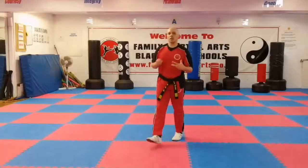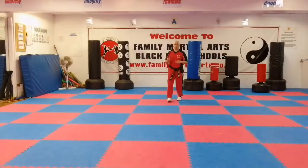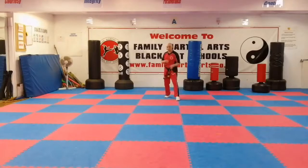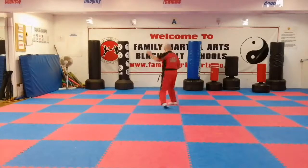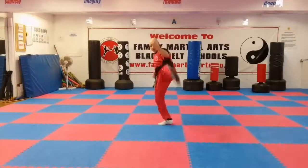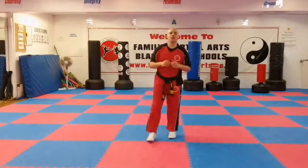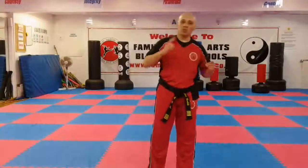Now let's put the whole combination together. From this position: scissor turning — boom boom — reverse leg boom, place the foot down, front kick boom, axe kick boom, lift up leg, turning kick, spinning heel kick, and down. That is advanced kick combination number four.